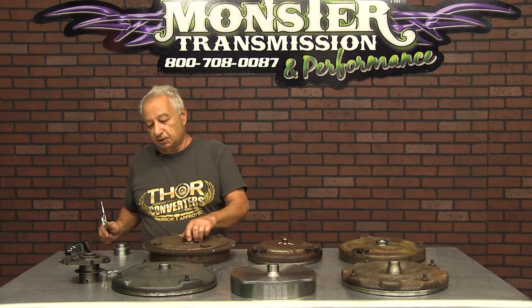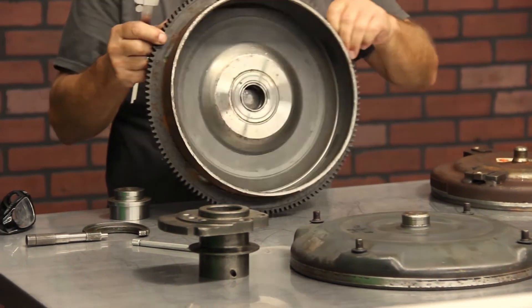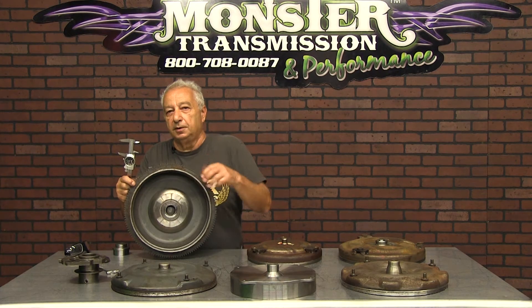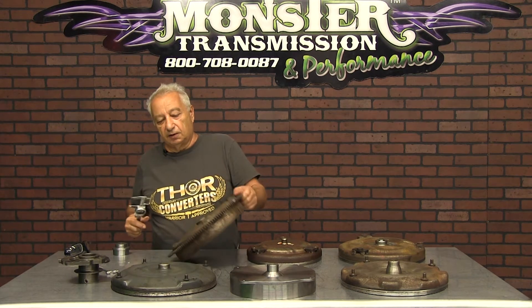Chrysler pilots are very, very thin. As you can see on the inside of this one, it happens to have a bushing inside. The bushing supports the turbine, and the pilot is supported by the crankshaft, so everything is running on centerline.